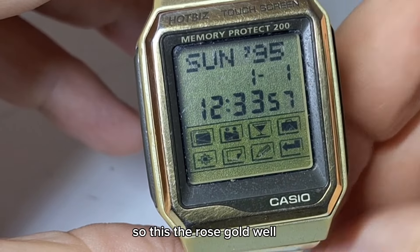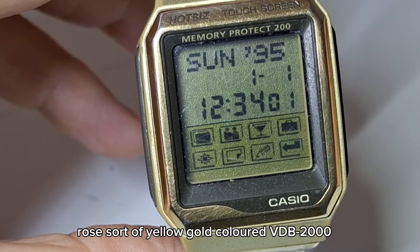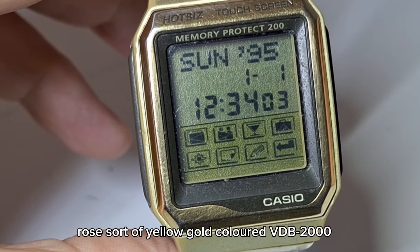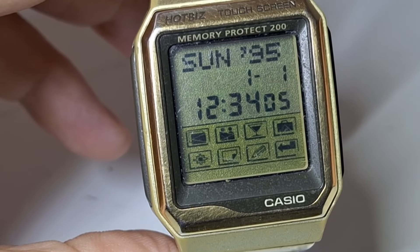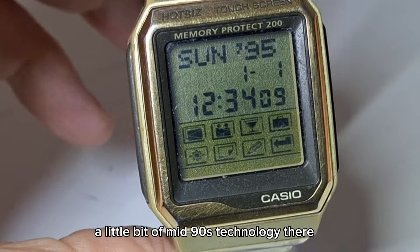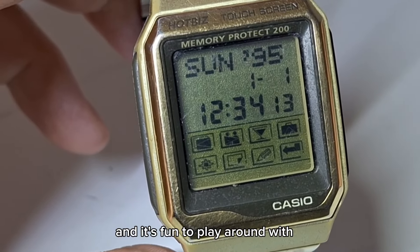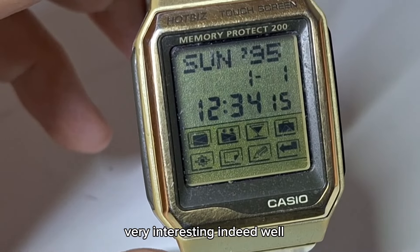So this is the rose gold — sort of yellow gold coloured — VDB2000. An interesting watch. A little bit of mid-90s technology there, and it's fun to play around with. Very interesting indeed.